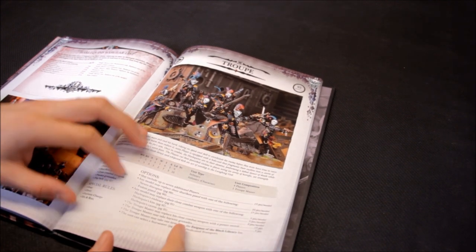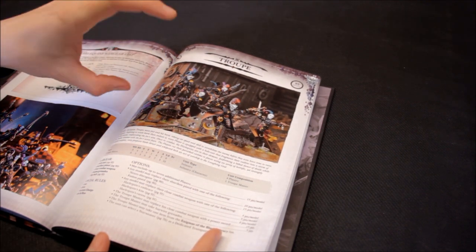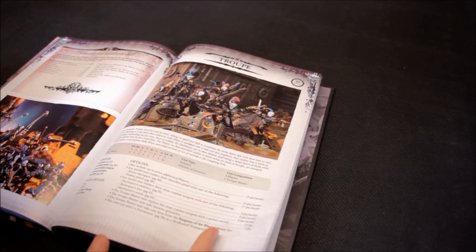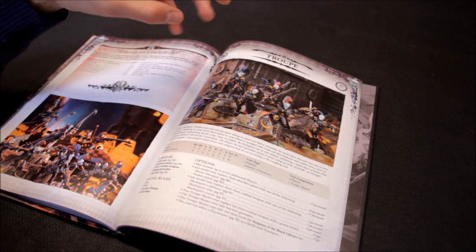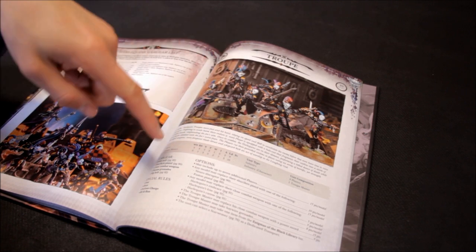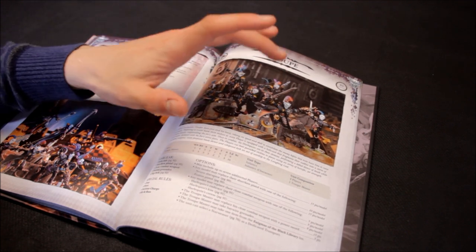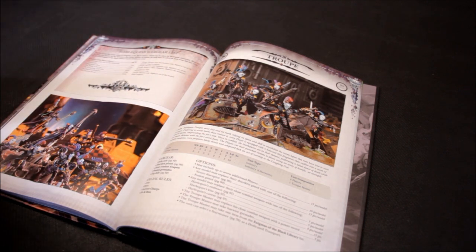Any model may replace their close combat weapon with one of the following. I'd probably take units of five or six and, since you're expecting casualties, take the upgrades on a couple of models and bury them in the unit. Have three or four with no upgrades to absorb casualties. Pile the upgrades onto the Troop Master — he has Ballistic Skill 5 and three attacks base — and maybe a couple of others, while the rest absorb casualties and preserve your upgraded assets. That's the cheaper, smarter way to do it.